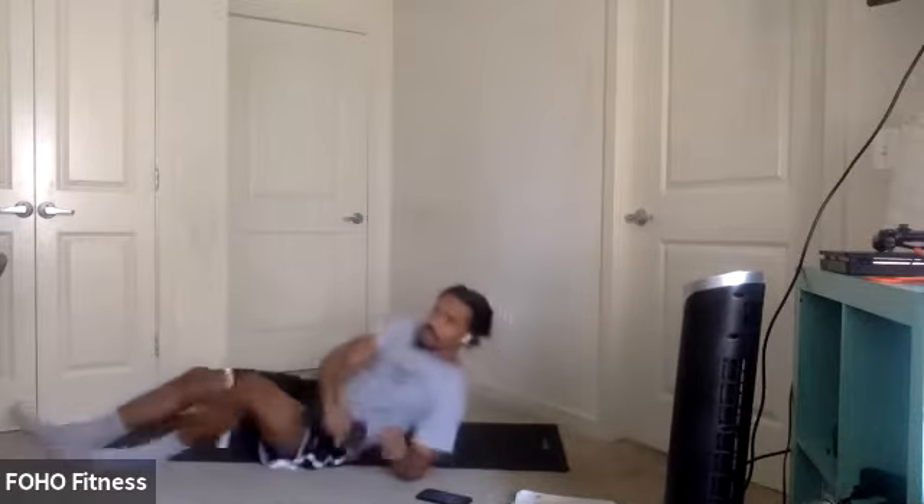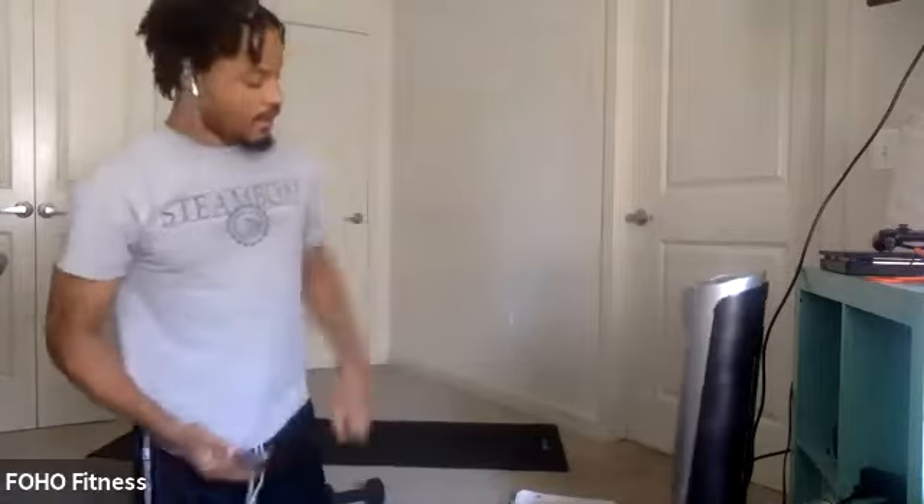All right, back to the plank arm extensions. In five, four, three, two, one. Let's go. And extend. Good. We're almost at our final minute, final round. Last couple. Three, two, one.